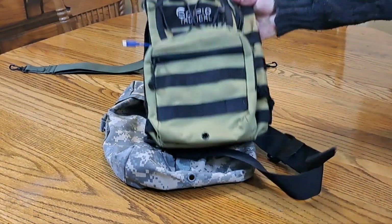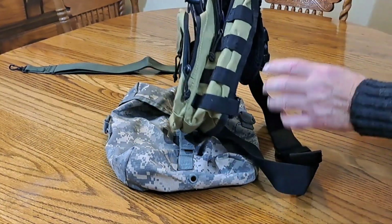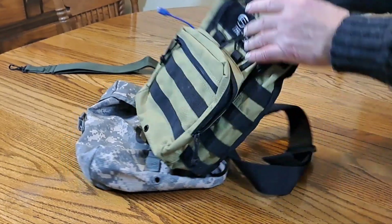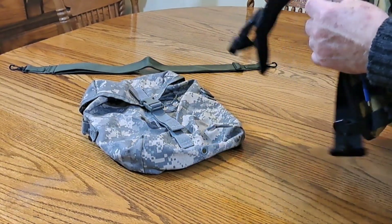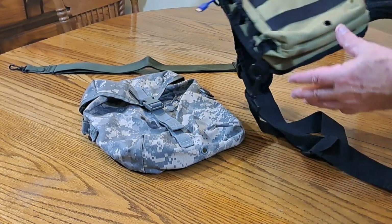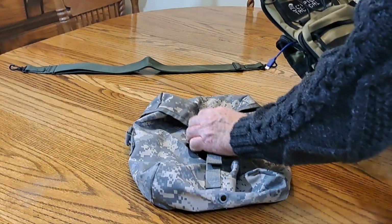This is just a little cheap EDC pouch that I bought. It's pretty deep and carries quite a bit — has a nice little place if you wanted to put a firearm. But this thing just does not carry enough, and to highlight that I'm going to show you something.